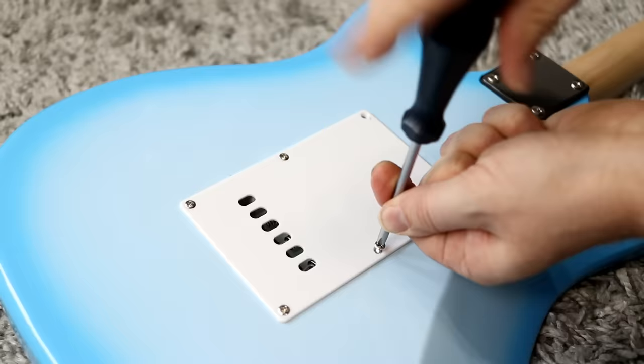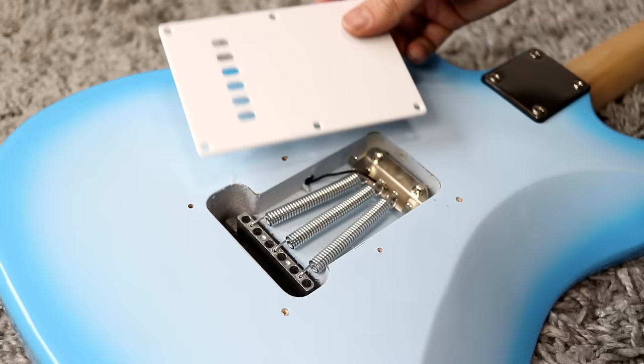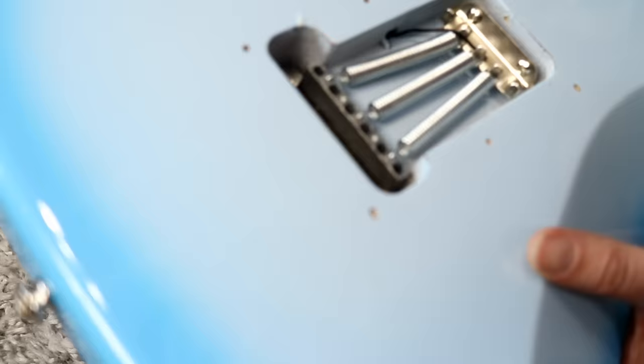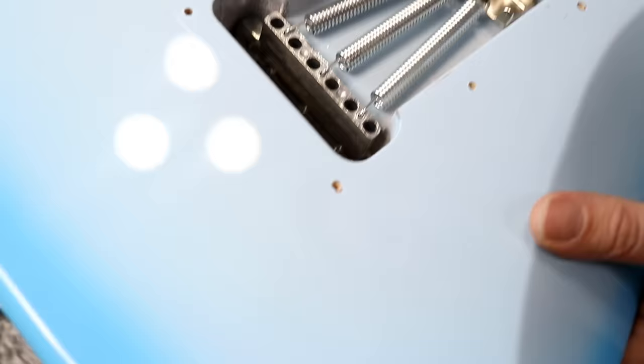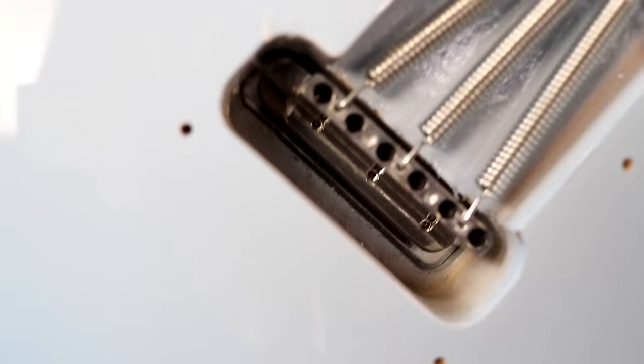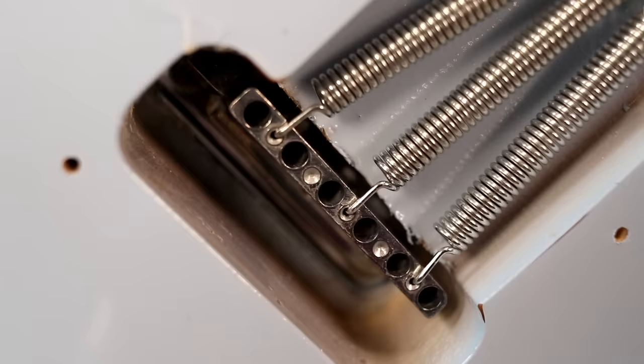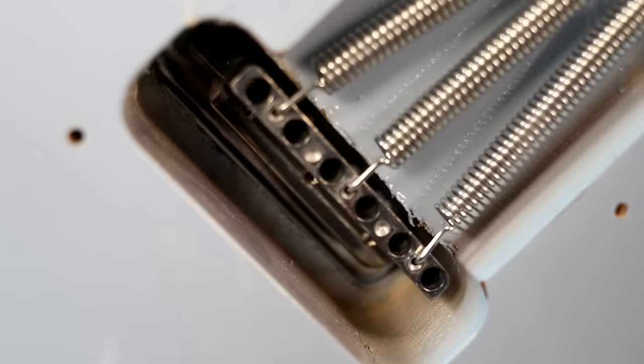Let's pop the back cover off the tremolo system and see what we got inside. I really like the blue finish on this guitar, but what are we going to find when we remove this cover — is it going to be plywood? Well, the parts definitely look kind of tinny and cheap, which is unsurprising. The claw is just very, very thin, kind of coated metal. And the block looks absolutely terrible. It might function totally fine, but it definitely has that ultra cheap, crappy metal look — just quickly thrown in a mold. This looks super duper cheap on the inside.